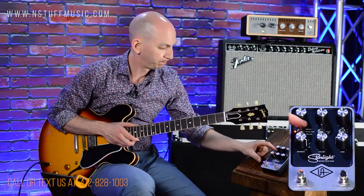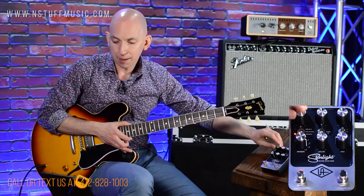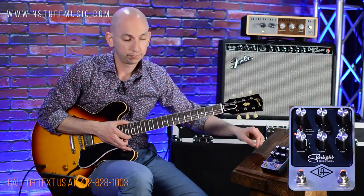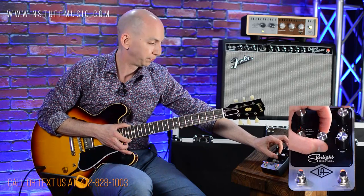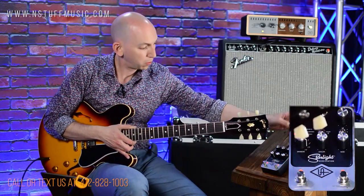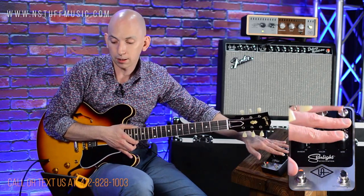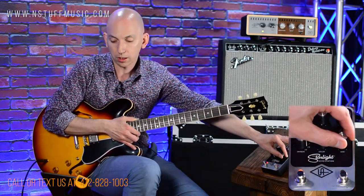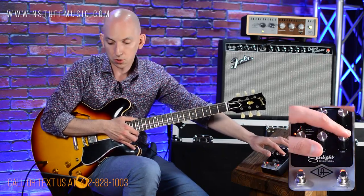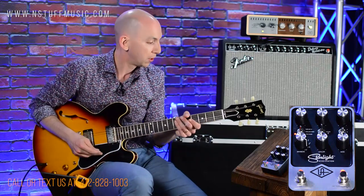Last is the Precision setting — getting into your more 80s and 90s rack mount digital delay sound. Controls: time, repeats, wet-dry, division — same as before. The color knob here is treble and bass EQ, so you can increase or decrease those frequencies. The mod knob controls rate, depth, and feedback depending on position. Position B is mod off. Position A is flanger mod — the knob becomes the rate of the flanger, with depth in the middle position. Position C is chorus mod — this gives you the rate and depth for the chorus.